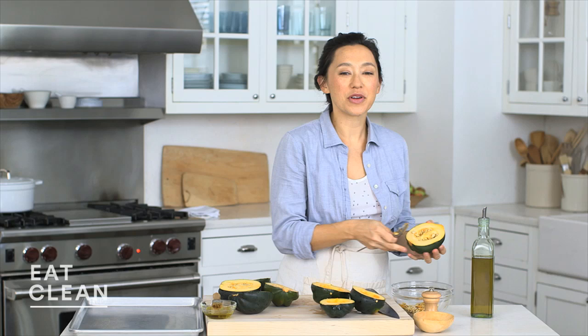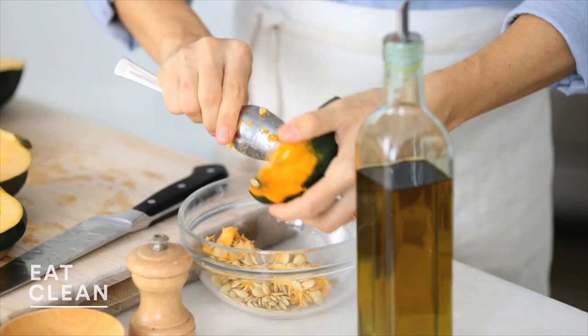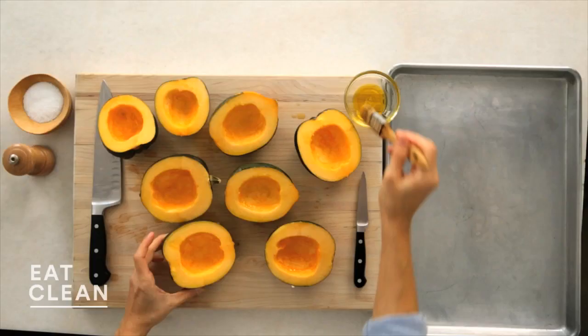One of the reasons I absolutely love winter squash is that they're so bright and colorful. They're also really filling and have a nice natural sweetness. Rich in vitamin C, high in fiber — they will make you feel full all day long.